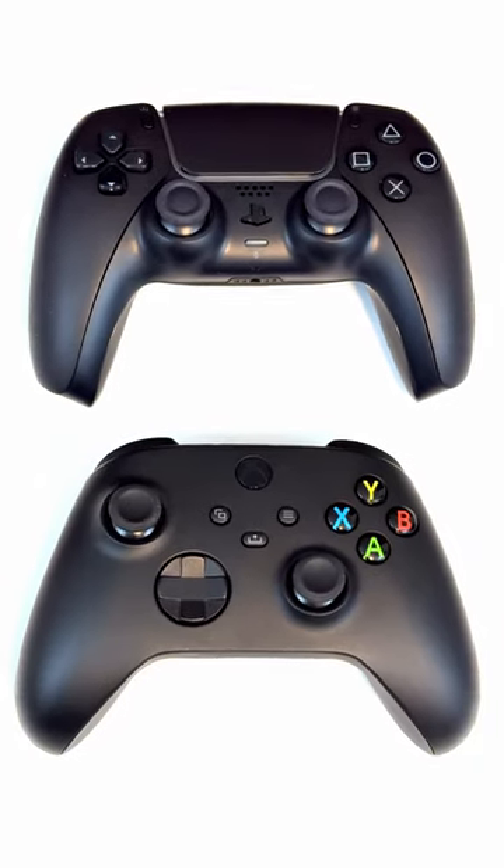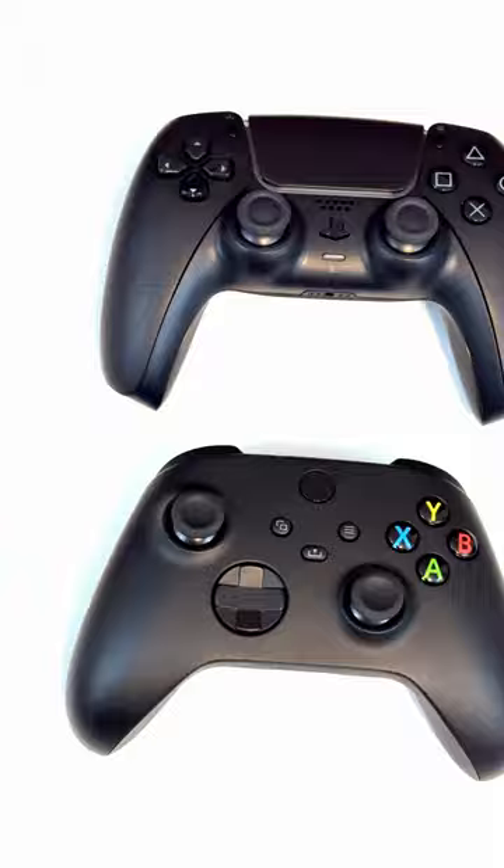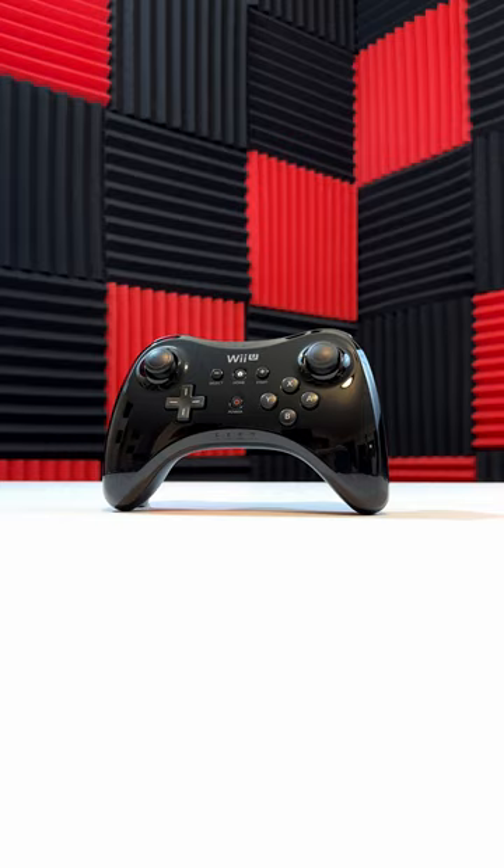People have long debated symmetrical sticks versus offset sticks — PlayStation versus Xbox. Nintendo solved this problem years ago. The Wii U Pro Controller has symmetrical sticks, but keeps them at a distance.